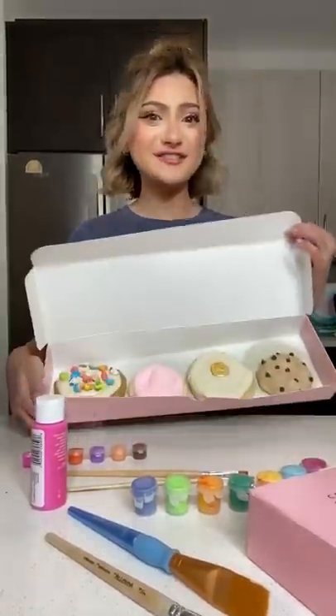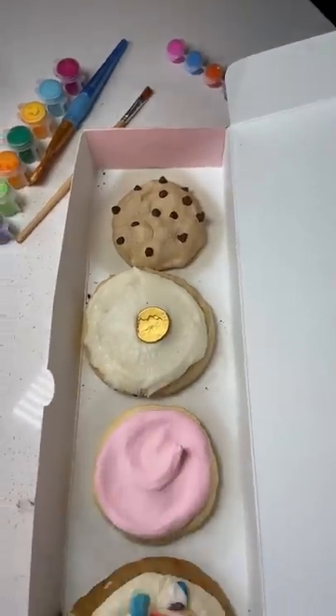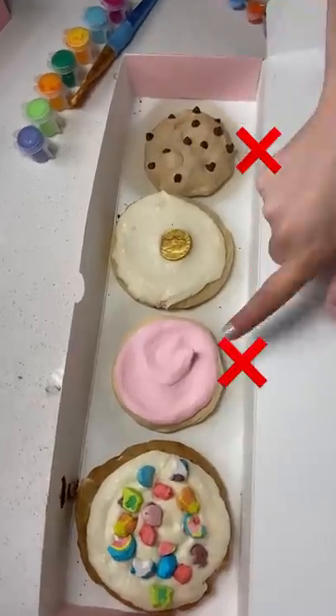Crumble cookie art game: real versus fake. You have three seconds. Guess which ones are fake. Fake and fake.